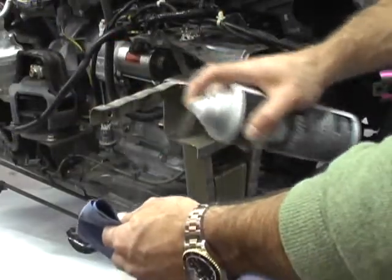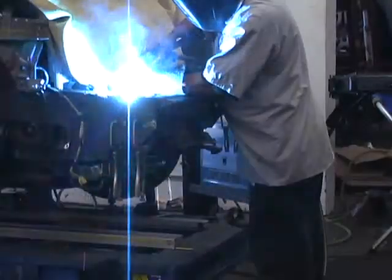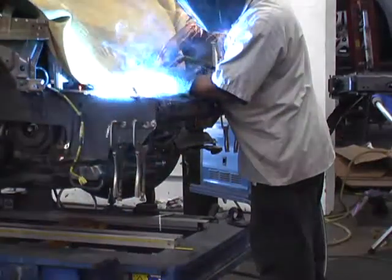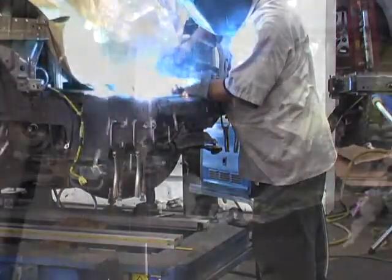Use CPS Remover on a cloth or towel to remove any excess Weld Through. Wait at least 10 minutes before welding. It's okay to weld while the coating is still tacky. The thin film technology employed by Shield CPS makes for super clean welds without all the smoke and spatter.